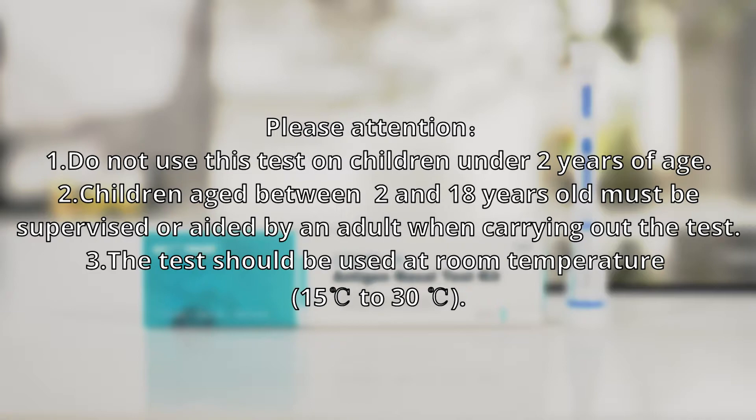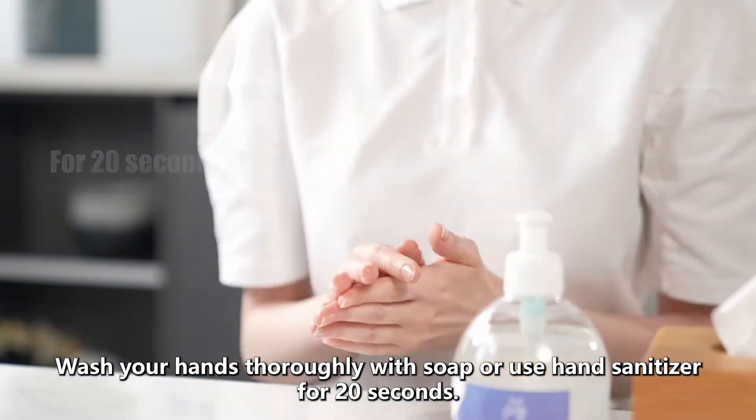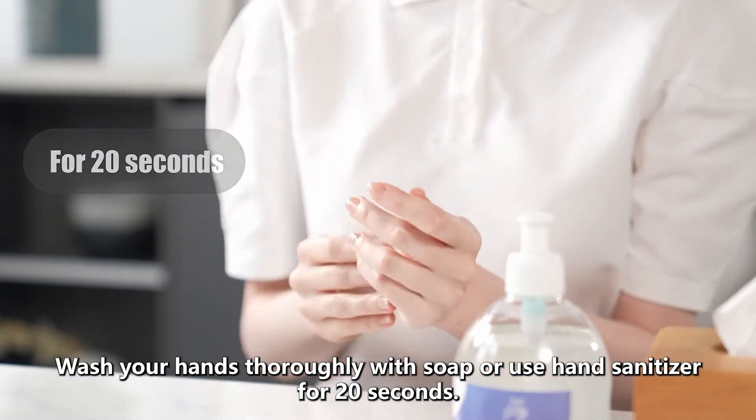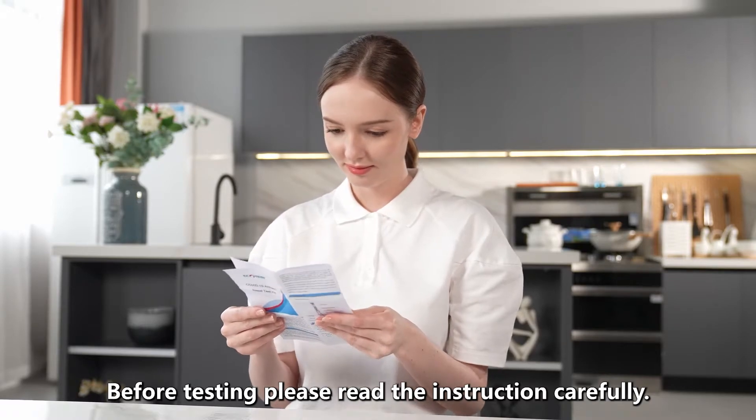3. The test should be used at room temperature, 15 degrees Celsius to 30 degrees Celsius. Wash your hands thoroughly with soap or use hand sanitizer for 20 seconds. Before testing, please read the instructions carefully.